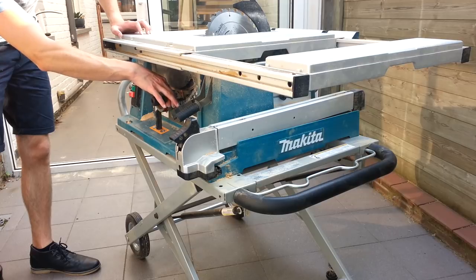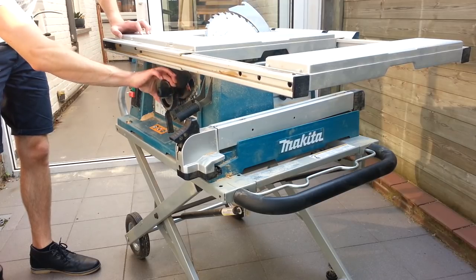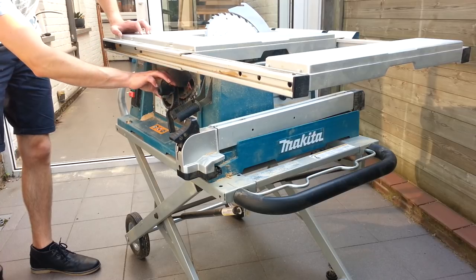When you tilt the blade the maximum cutting depth is 64 millimeters. The wheel that lets you adjust the tilt is a little small, and the depth dial and the tilt stop are impeding a fluid movement.